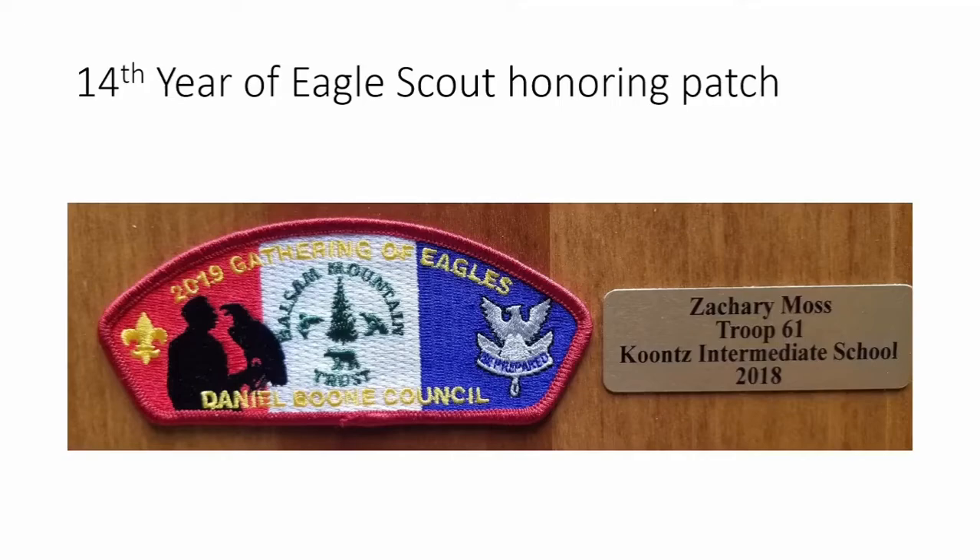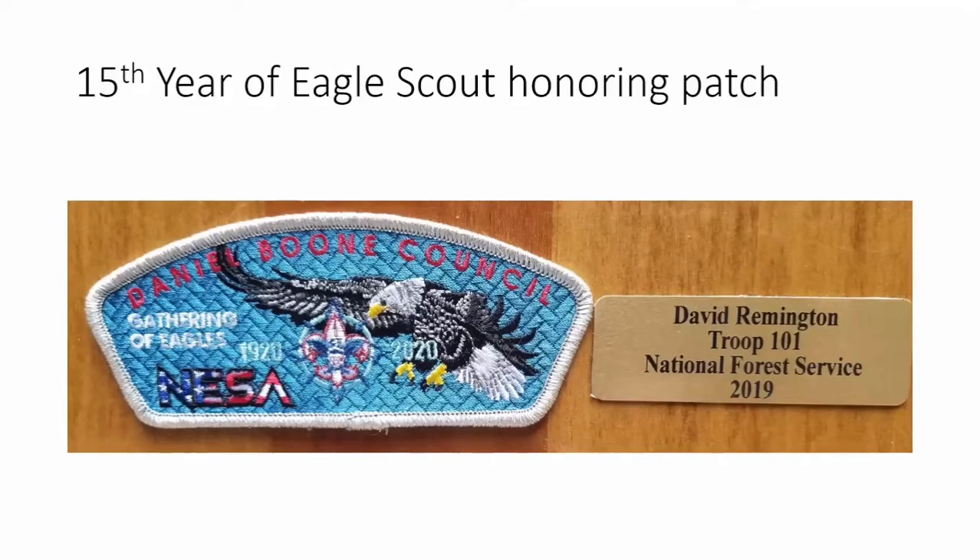The fourteenth year I wanted to honor the gentleman who brought a live eagle to our eagle banquet for about half a dozen years. He would bring it at the start of the banquet, let each scout hold it and have a picture taken, then leave around the time food was served. He didn't want his likeness on the patch, but I talked him into a silhouette. He wanted to honor his organization, Balsam Mountain Trust, so we put that in the middle. Zachary Moss won the Eagle Project of the Year doing his project at Kunst Intermediate School.